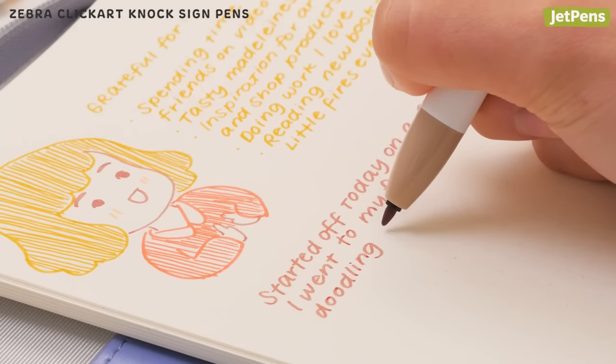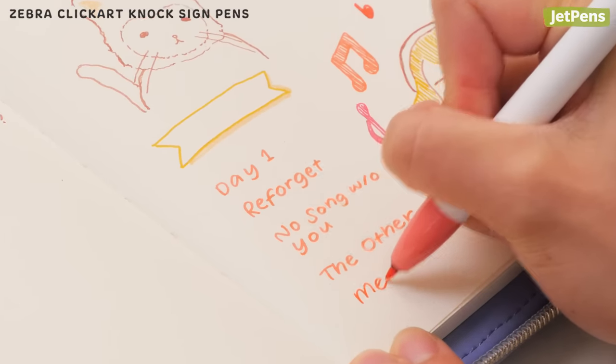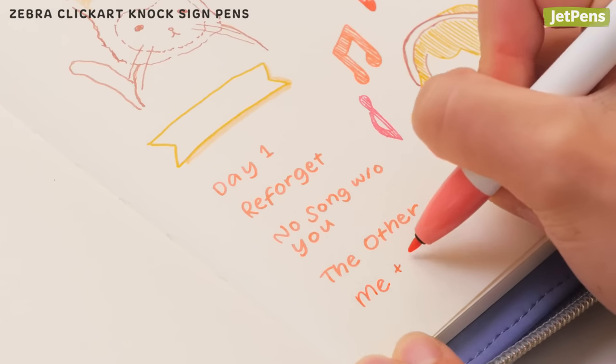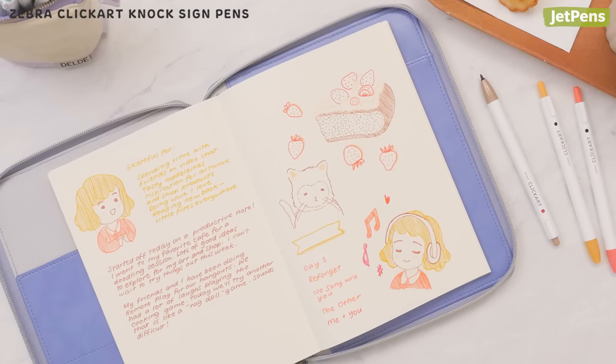Color coding is an attractive way to keep your journal organized. You can write about different topics, make wish lists, copy down quotes, and more, all on the same page. Besides, who doesn't love journal spreads packed with color?